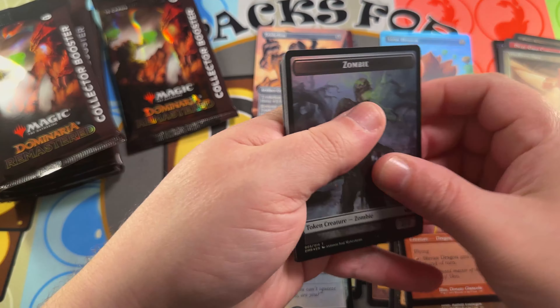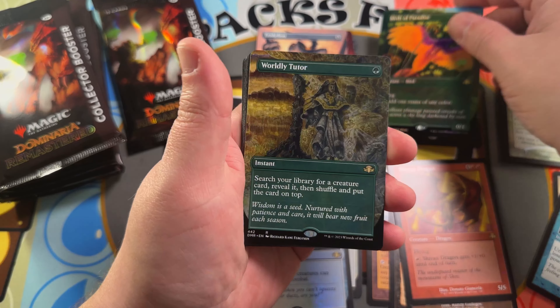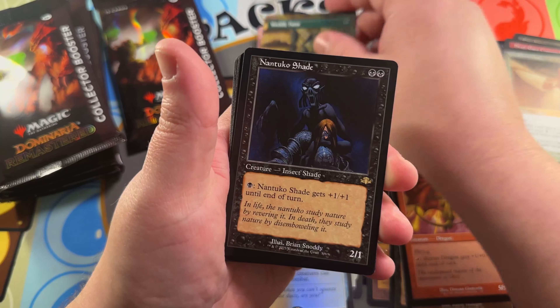Going into a Birds of Paradise borderless foil — very nice. Worldly Tutor — awesome hit on that Richard Kane Ferguson art again; he did all the art for the tutors.